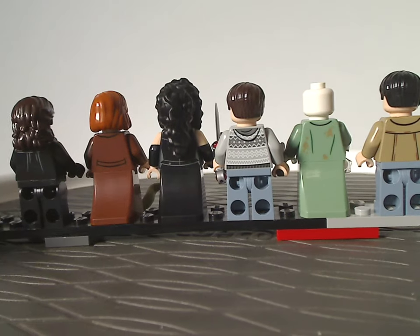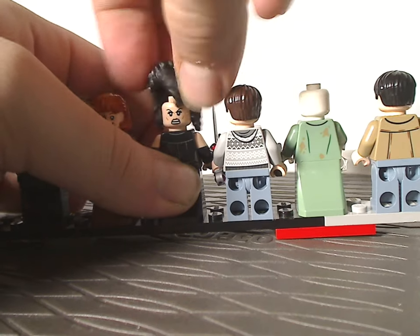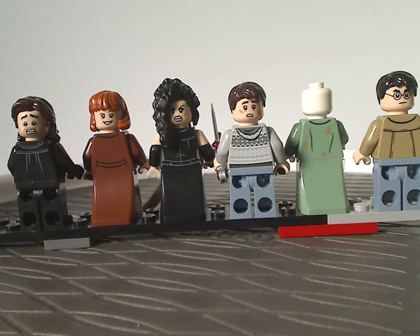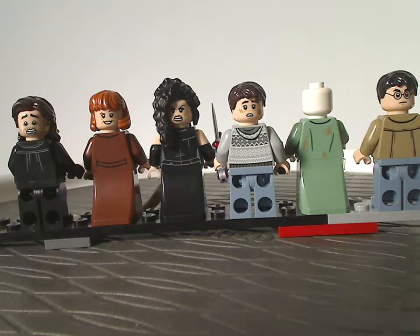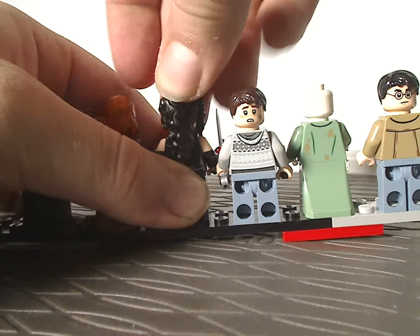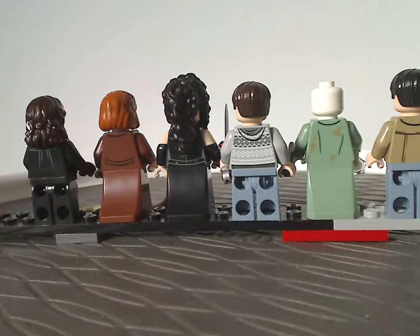As for the backsides of each minifigure — most do feature double-sided faces. Molly Weasley and Harry are the same as from previous sets, while Neville Longbottom's is kind of new, and Scabior's is of course entirely new. Overall the back torso printing is good throughout.